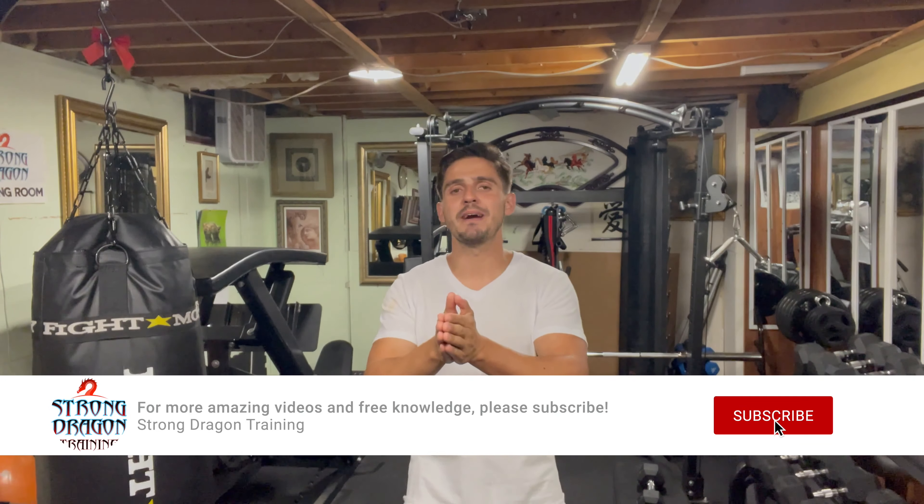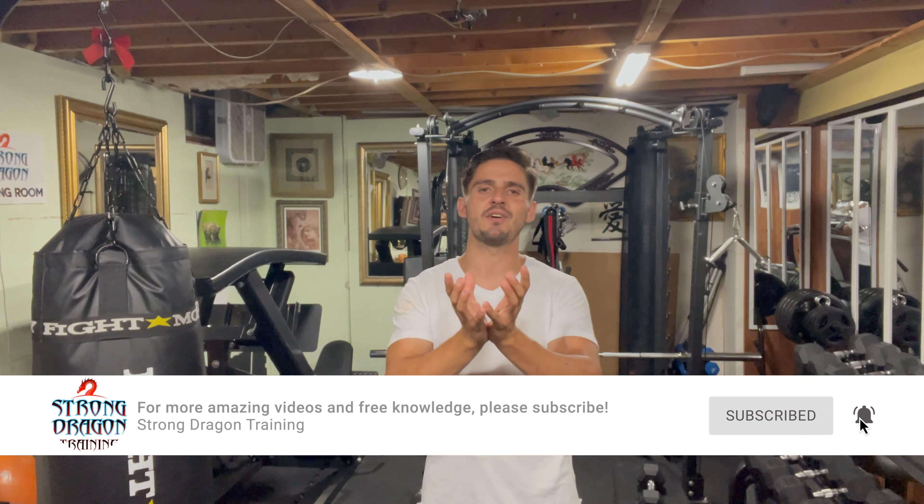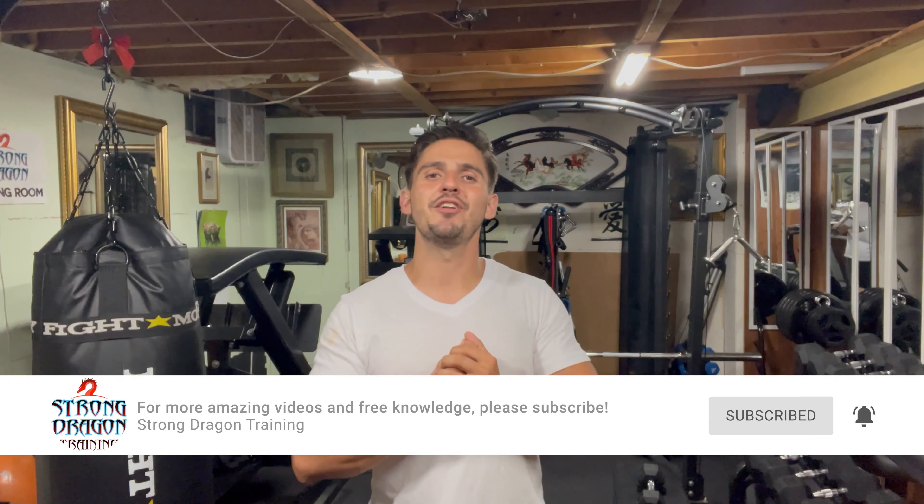Alright guys, so here we go. Before I dive into the details of the movement, please, if you haven't already, like and subscribe to my channel.